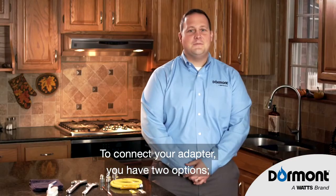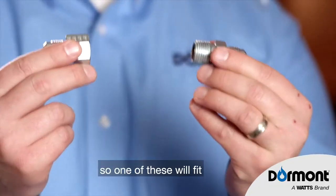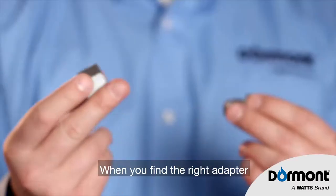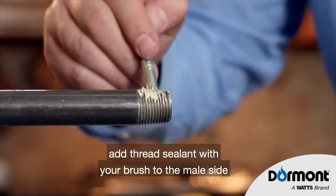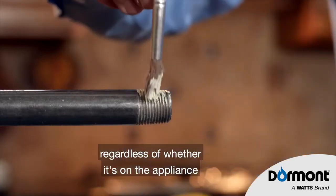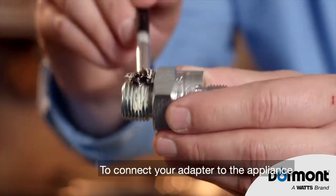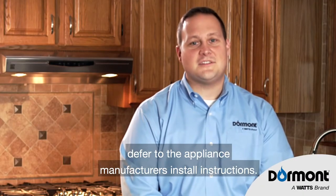To connect your adapter, you have two options. One of these will fit, and you can feel free to discard the other one. When you find the right adapter, add thread sealant with your brush to the male side, regardless of whether it's on the appliance or the adapter. To connect your adapter to the appliance, defer to the appliance manufacturer's install instructions.